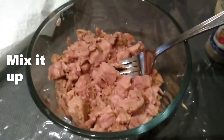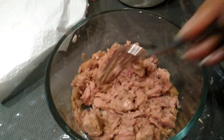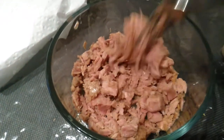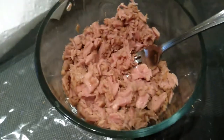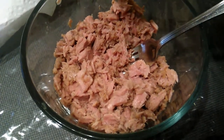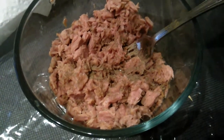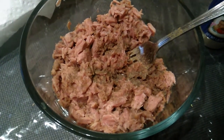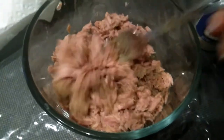I have two cans of tuna, breaking it up a little bit. I'm going to add black pepper — boom boom boom boom. You can put as much pepper in as you'd like, or other seasonings. I'm just doing a simple one today, just mix it around.